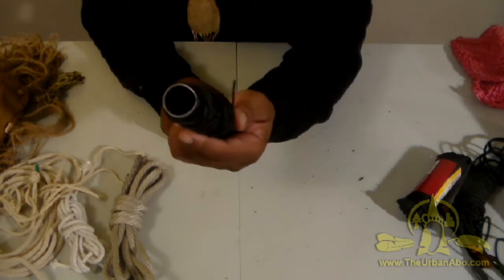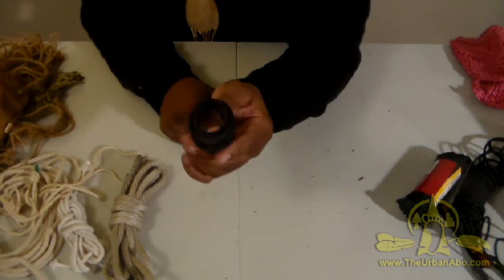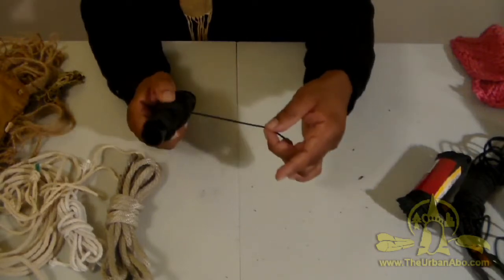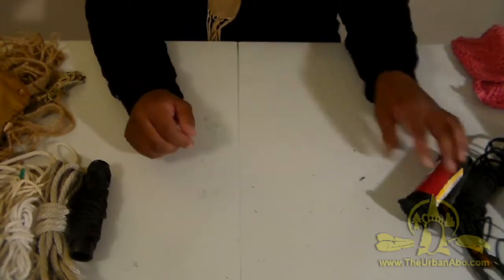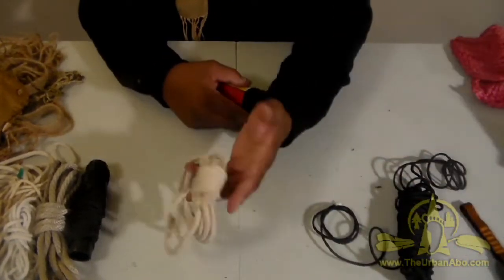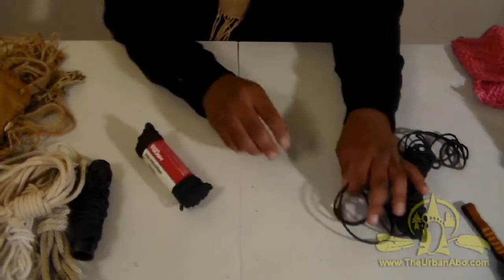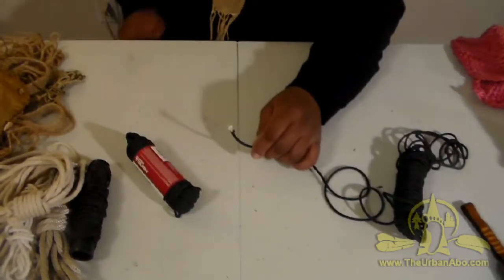I keep the spool it came on, around for when I need it. It's kind of thin but it works great for making nets or whatever. Here's another piece with an alpine coil, and some pieces of 550 cord.